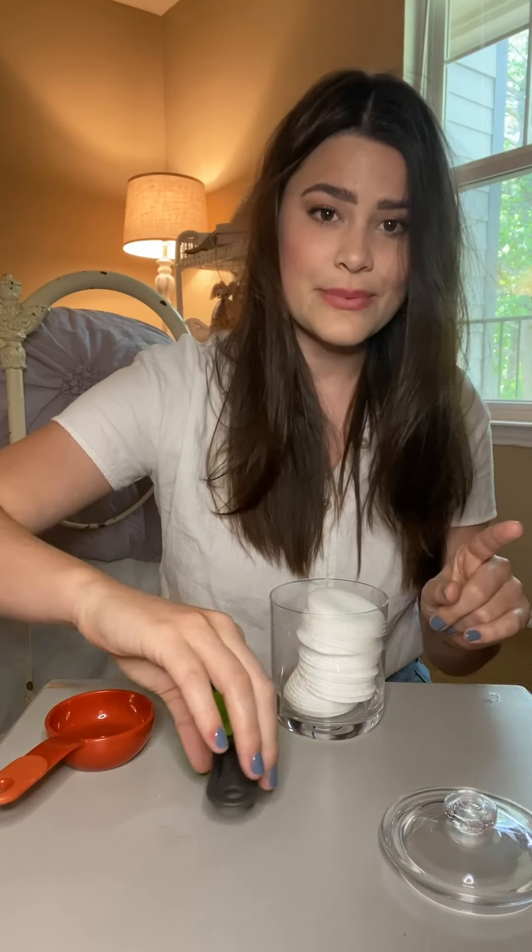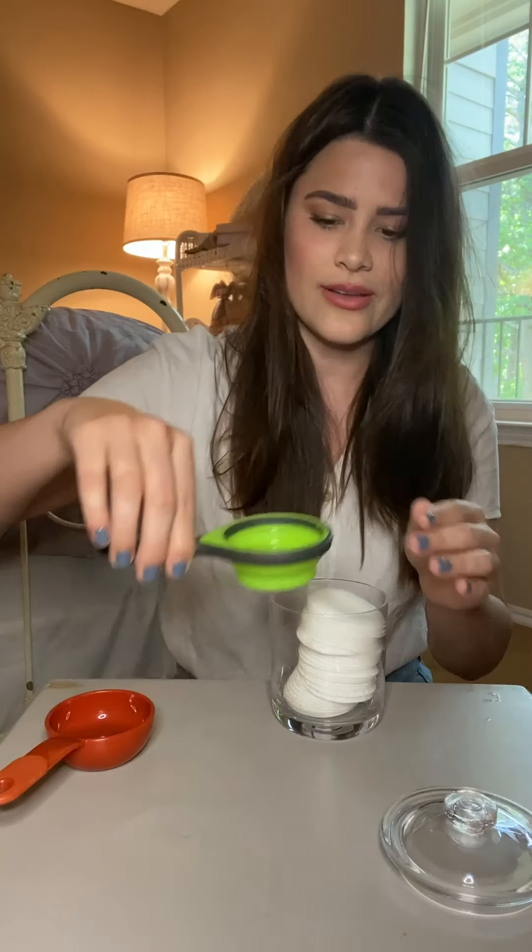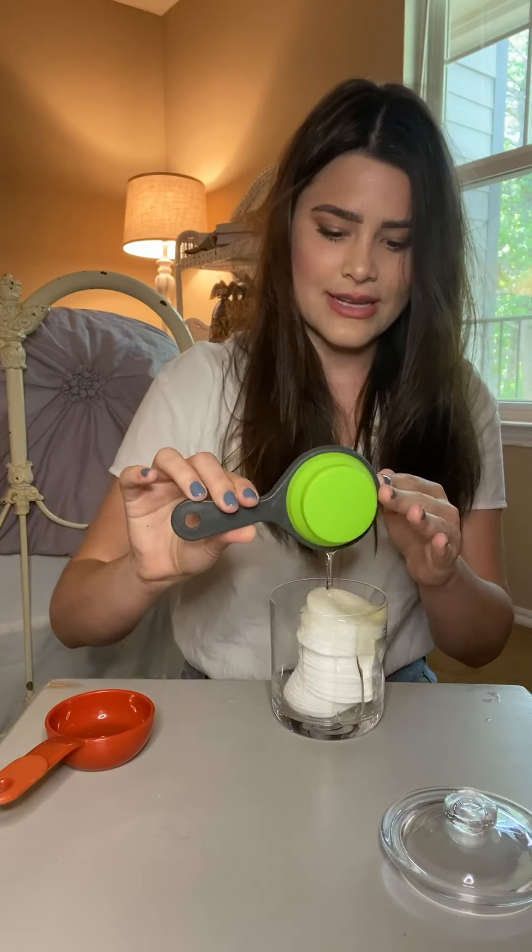So that was a quarter cup of water, and then you'll go in with one tablespoon of liquid coconut oil right on top like so.